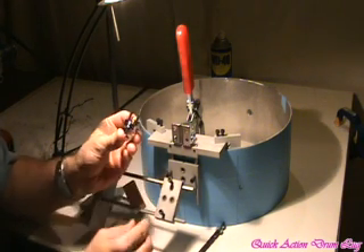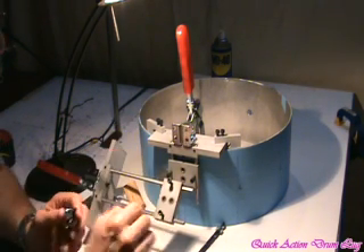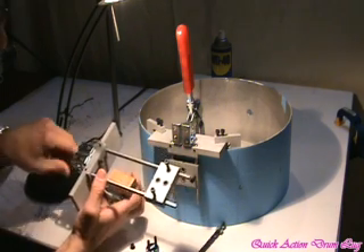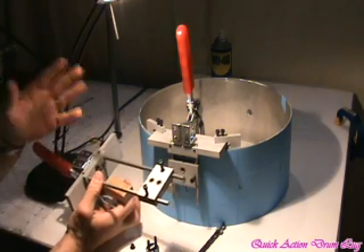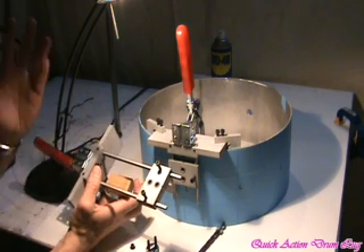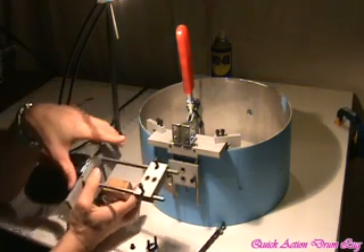The nylon insulators seat in the shell holes. The jig I'm working with is available as an item in the eStore and also something you can rent — if you're doing a few drums, it would be worthwhile to rent. If you're going to process and build 5, 10, 15 or more drums, then the cost per use drops down substantially.